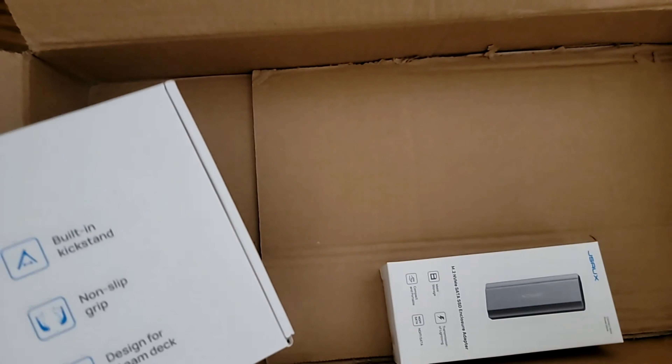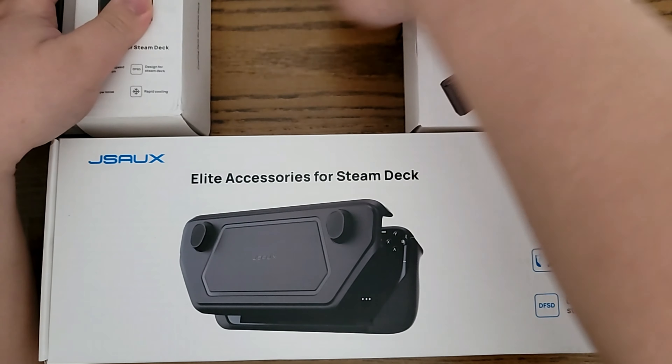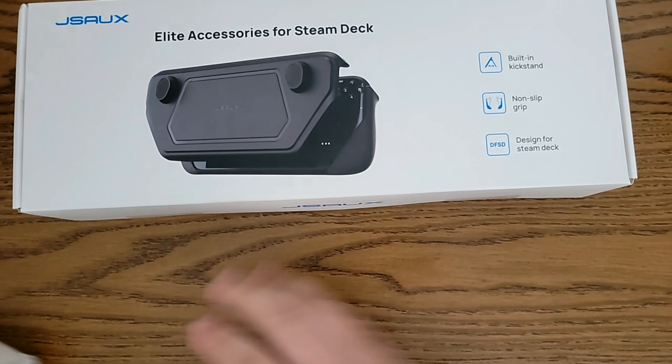What could I possibly mean by that? Well, it's all in the name. Laid out is every accessory JSOX has made for the mod case: the docking station, the cooling fan, the M.2 enclosure, and most importantly, the case.